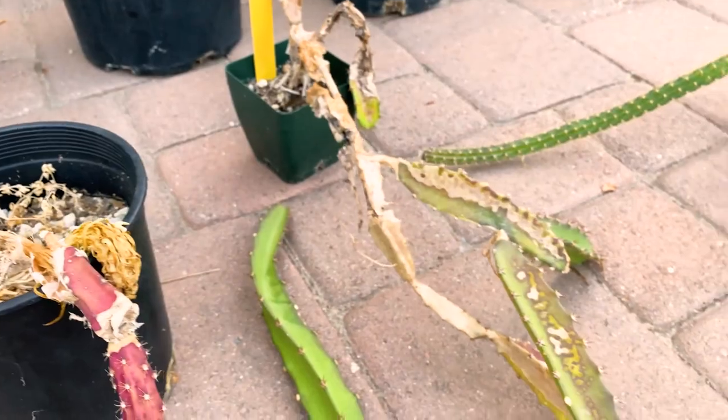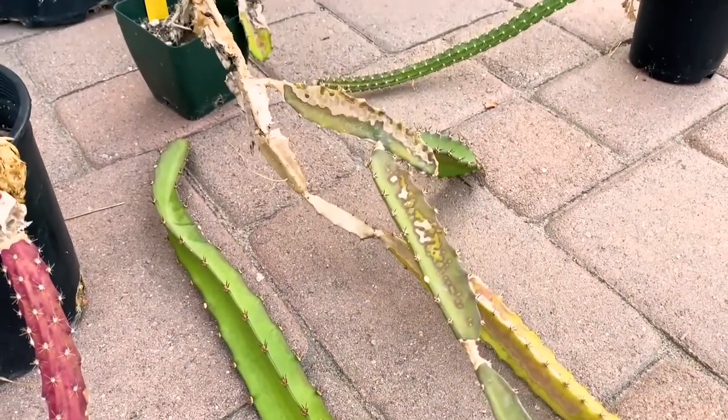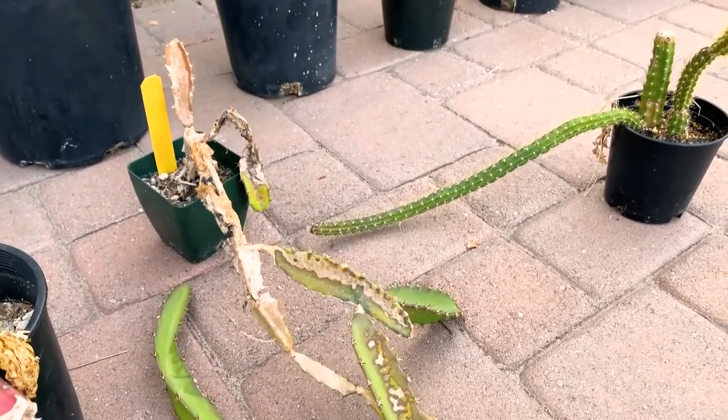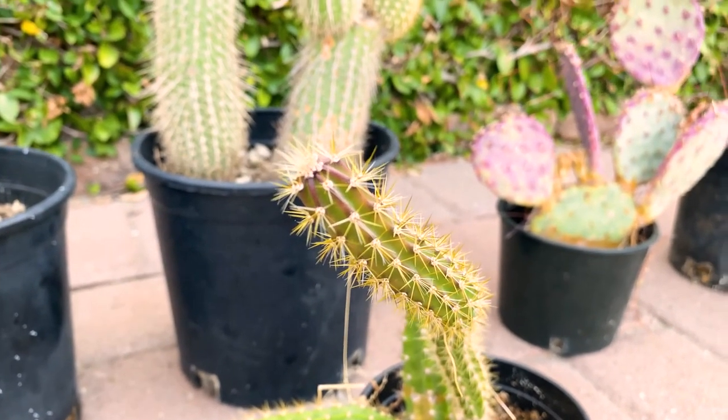Here's that red one — you can see it needed to be re-rooted. Over here are some Hylocereus costaricensis, so now I have that variety added to my collection. Let's go check these out — this is an unknown variety, very beautiful.